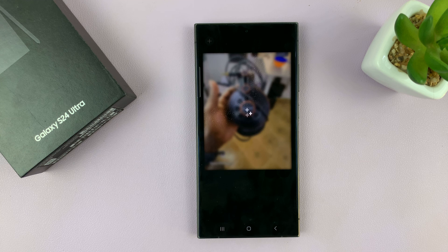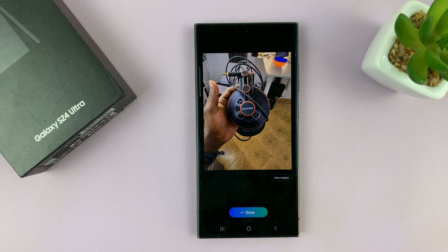Just give it a couple of seconds. And there is how to remove a watermark on your Samsung Galaxy S24.